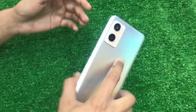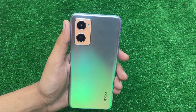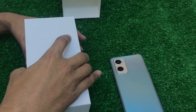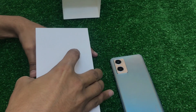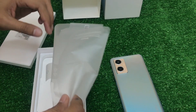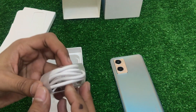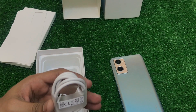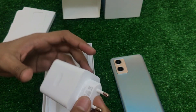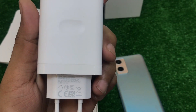The device has a very new and beautiful design. This time Oppo has launched its phone with a dual camera setup. The complete box set has been checked. It includes an original Type-C cable, a personal plug, and the original 33W max charger.